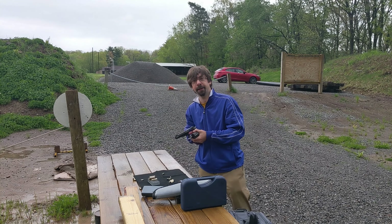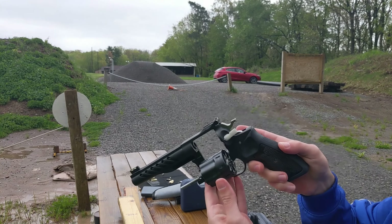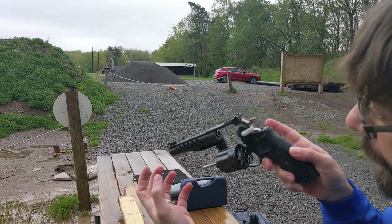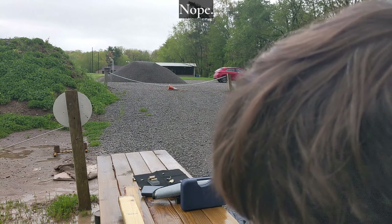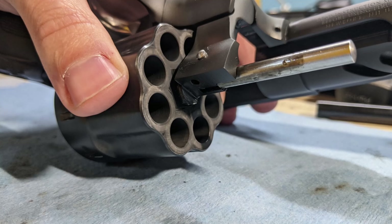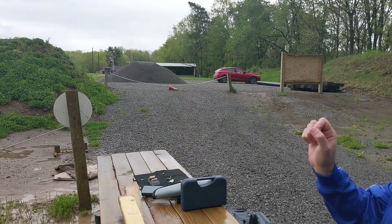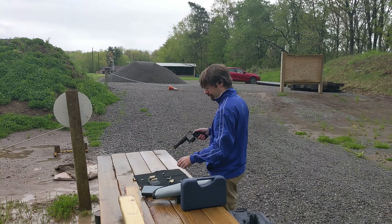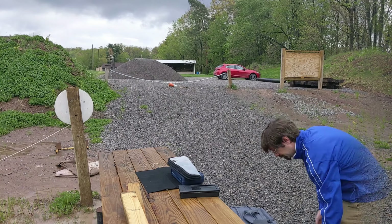I'm still getting — let me come over to the camera and show you before the rain comes in — I'm still getting a pattern around the forcing cone, but it looks like it might just be soot as opposed to lead. Looking into the chamber throats as well, I see some dirt, but none of the lead I'm used to. The real test is going to be taking it home, doing some light cleaning with nothing abrasive, and running my pin gauges through.